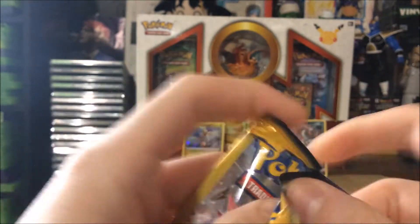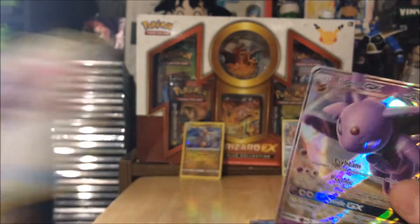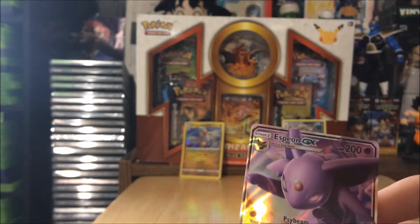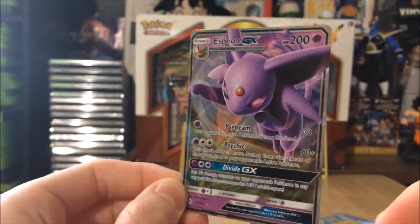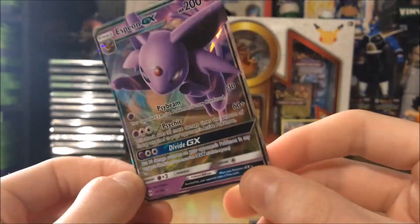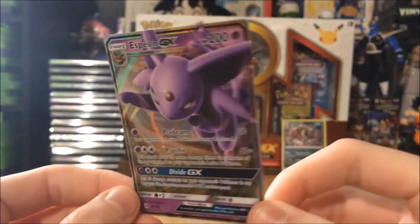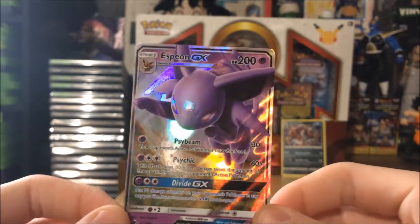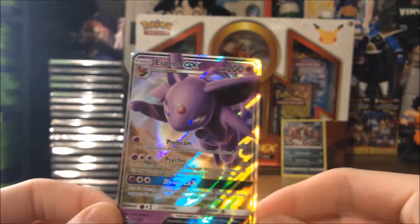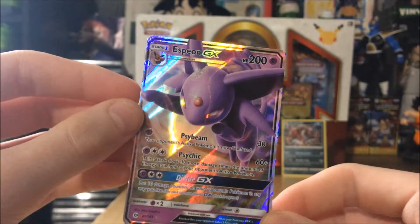The Incineroar pack — can we get anything good? Whoa, oh my god — holy crap! We got an Espeon GX out of a Dollar Tree pack! Goodness gracious, this is amazing! I wanted this card too. I didn't think that would happen, especially in the last three packs. I love this card's artwork so much — the Espeon and Umbreon ones are so cool. I am so happy I just pulled this!